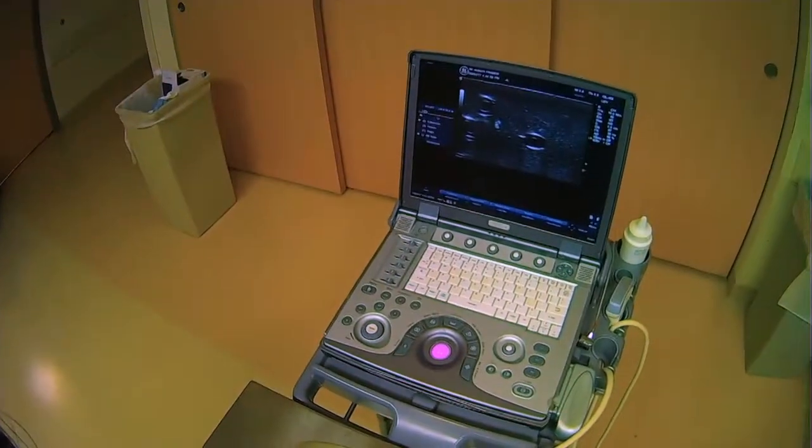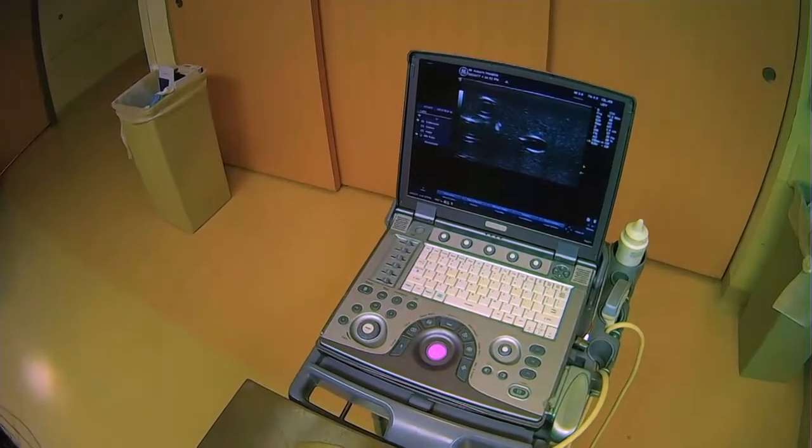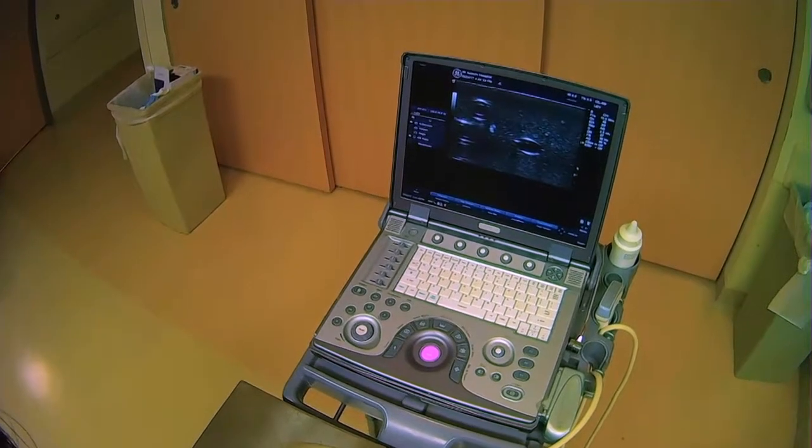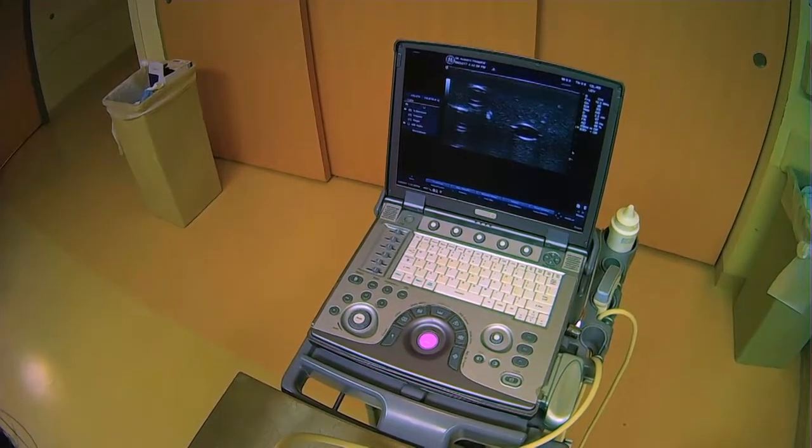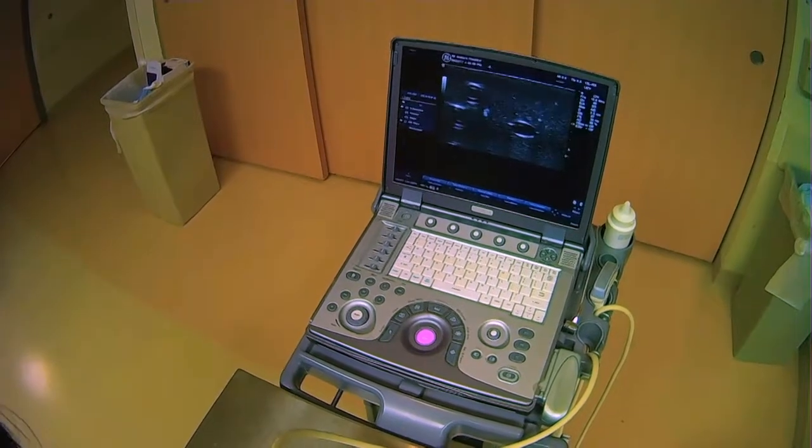And as we enter, we want to look on the screen, and we can see the needle tip — it's going to be bright. It's right there, so you can see the movement.